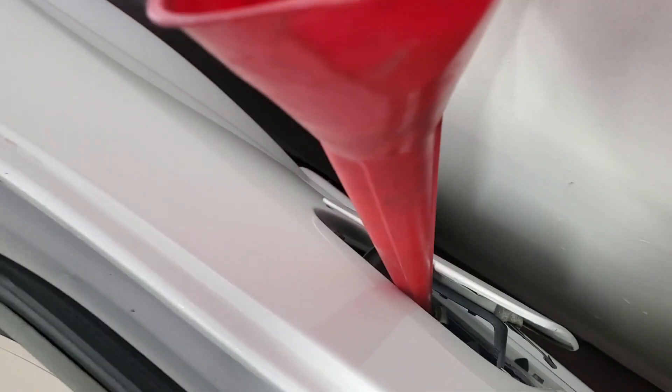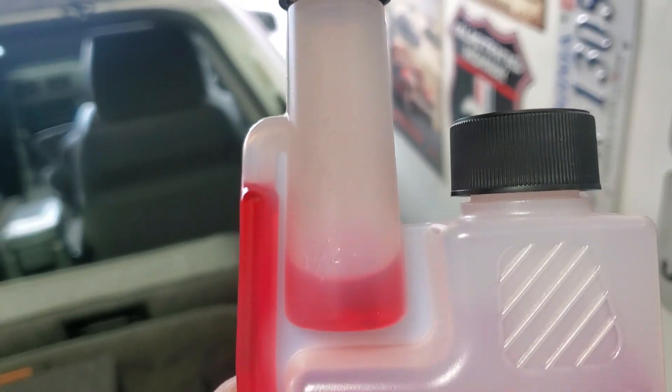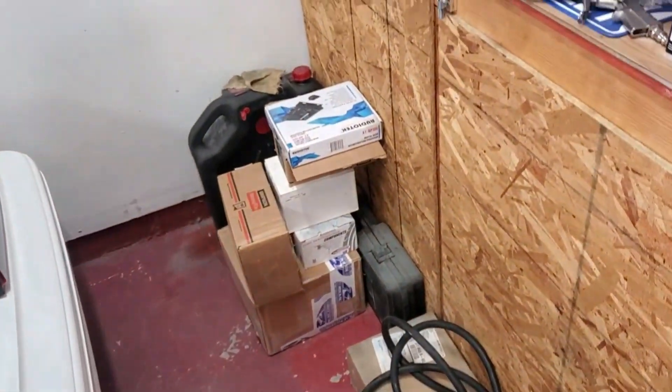I'm back from AutoZone. This was cheaper there than anywhere else. It says it treats up to 20 gallons — I don't even know how much is in the tank — so I'm thinking if I put half of this in there I'll be golden. It's supposed to keep that fuel good for up to 24 months. It says to only use it with fresh fuel, but we're not doing that. We're figuring on about 10 gallons in there, so we need about four ounces. That job is done.